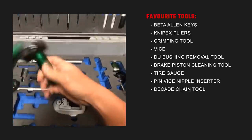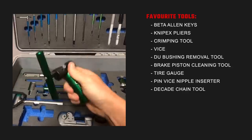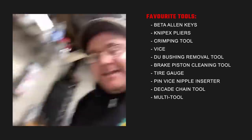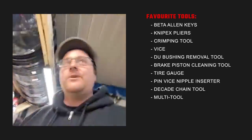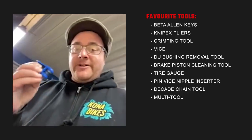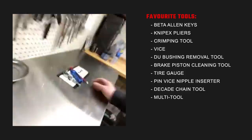I really like this Decade Chain Tool. It feels really good in your hand and fun to use. So pretty simple, and I've been doing this for 17, maybe more years. And this multi-tool — Kyle Strait will make fun of me, as he's done in the past, but I love it. The Torx, the 8mm, and the back scratcher. Pretty mean setup.